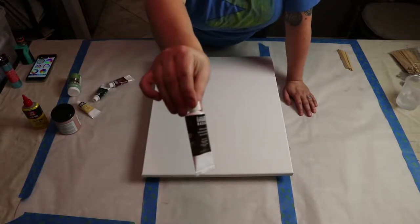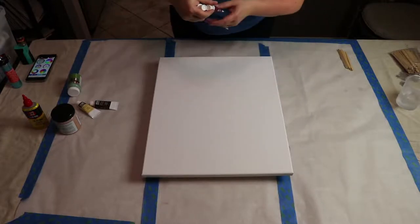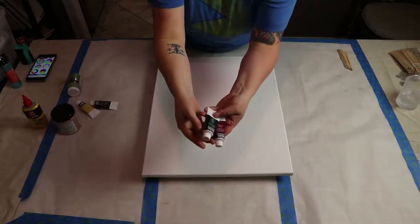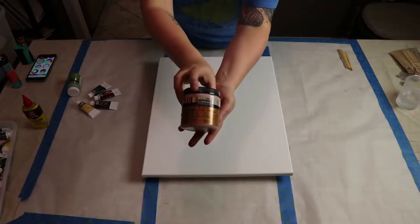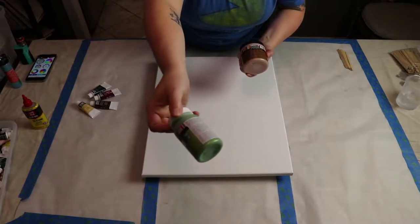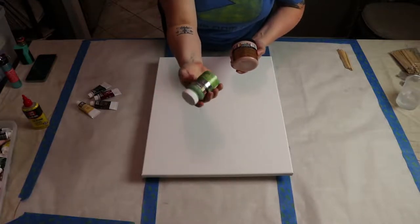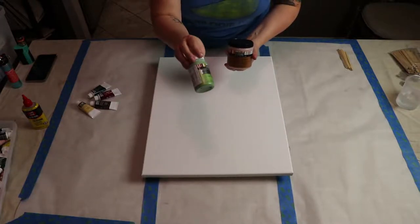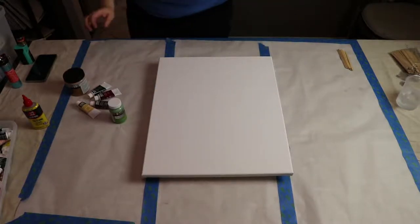I'll also use raw umber — a deep dark brown I love — deep violet, and phthalo green, two really rich colors. I'm adding a couple of metallics too: metallic copper and a metallic peridot, a lighter green that's still really pretty and a bit shiny. With metallics I risk them sinking under the lighter paint, but we'll see how it plays out.